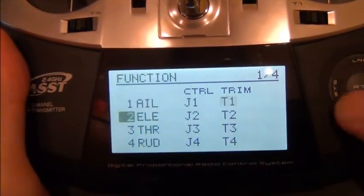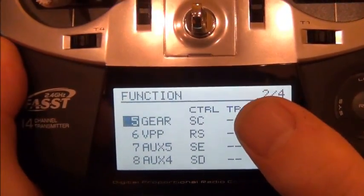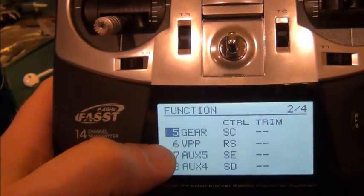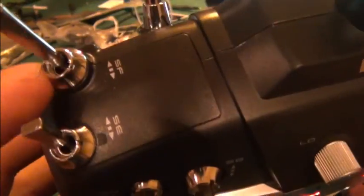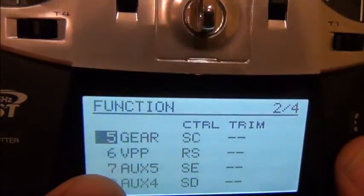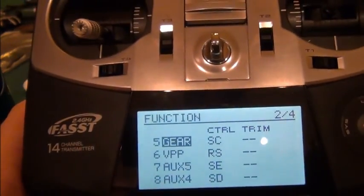Channel five is the gear — that is the mode switch and that is on SC. Six is on the right slider, that is my X2 for the tilt gimbal. Seven is Aux 5, that's SE for my orientation control, and channel eight is SD for my camera switch. That's how my channels are set up.